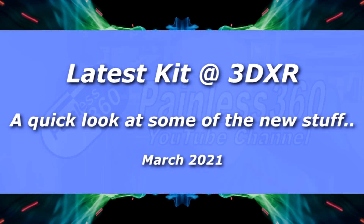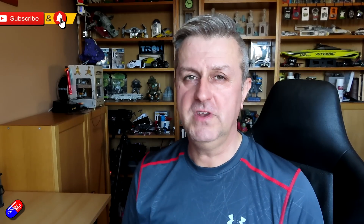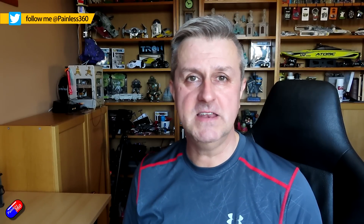Hello and welcome to the video. This is showing some of the latest stuff at 3DXR up in the northeast of England. I personally buy quite a bit from 3DXR and I was up there doing some work-related stuff. Ben was talking about all the new stuff he'd had in since I last saw him back in probably November last year, so I got him to lay it out on the table and we did a quick bit of video talking about it.